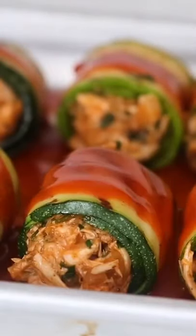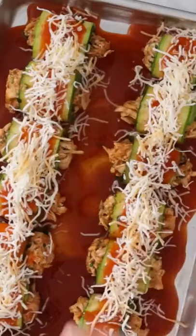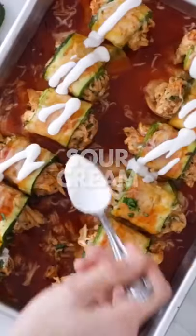Top it with more enchilada sauce and, of course, lots of cheese. Then cover it with foil and bake it in the oven for about 20 minutes until everything's melting.